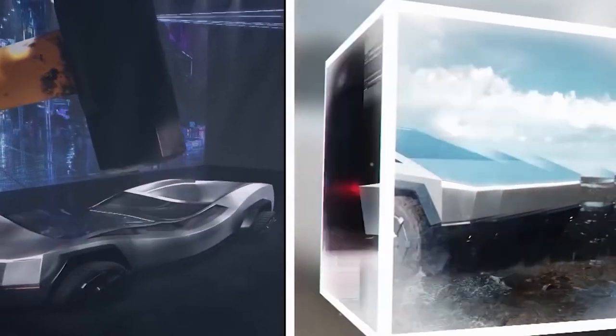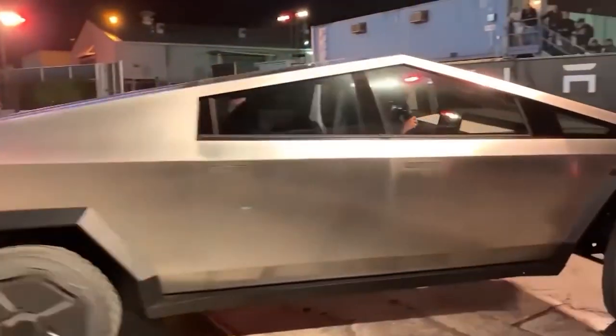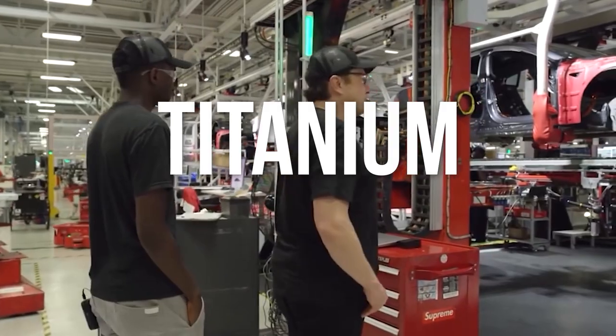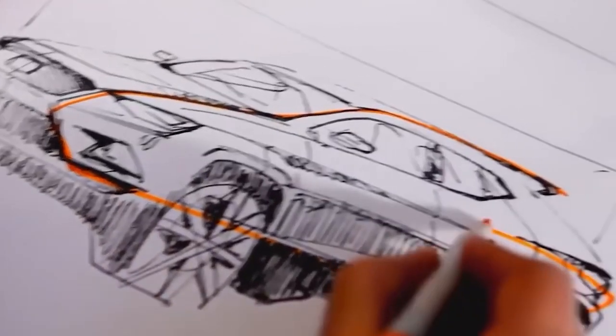Because it distributes stress more uniformly and allows for more internal capacity, this is the same material that SpaceX employs on its Starship rocket. The exterior panels of the Cybertruck were originally designed to be made of titanium, but this was eventually changed to stainless steel for added strength, using an alloy created in-house by Tesla.